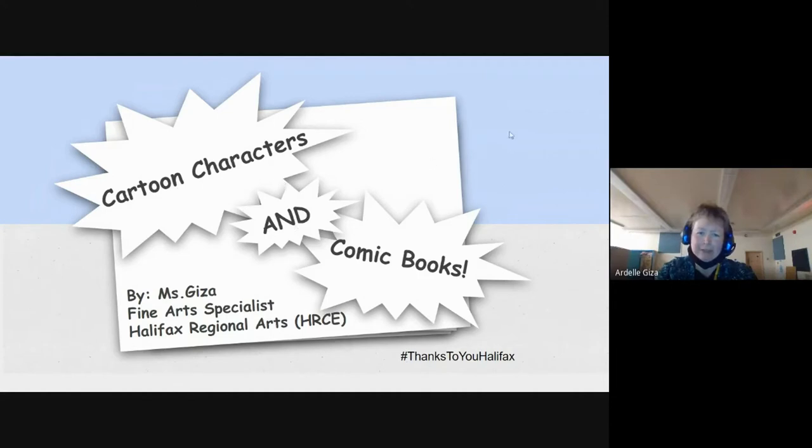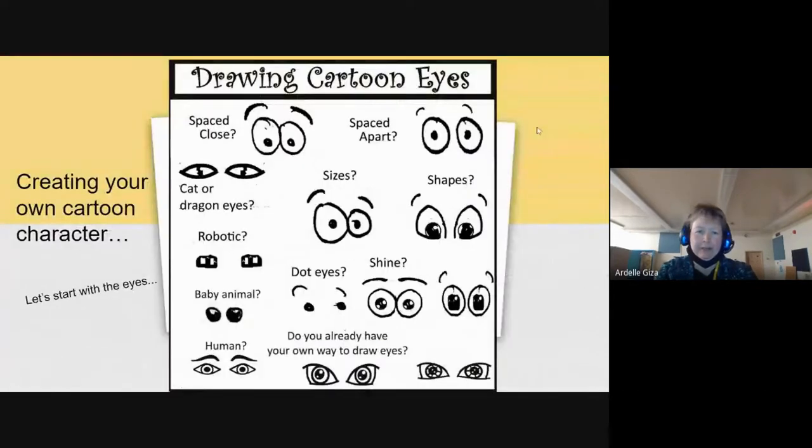So, cartoon characters and comic books. I usually have students start off with developing their own cartoon characters, and then we'll look at comic books a little bit later. So if we're starting to draw our own cartoon characters, we usually start with the eyes. You could draw cartoon eyes many different ways. These are just a few options that I did very quickly. On your piece of paper, when you're following along, you can draw a couple of pairs of eyes to start with, and have them spaced a little bit apart.